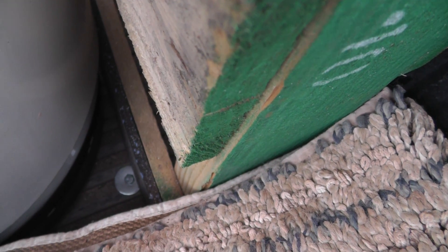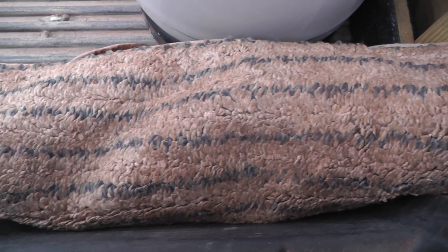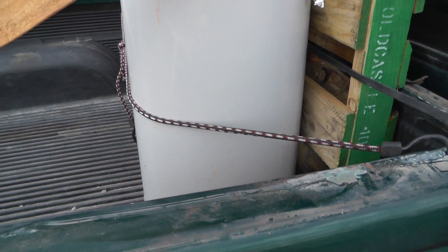These bolts were left over from some political signage from the last election. Now this rug you see here is one we had trashed from inside the house when we got flooded a bit. It's a little soggy but I'm going to take it along and wrap Zach's tank with it so that the tanks don't rub against each other.